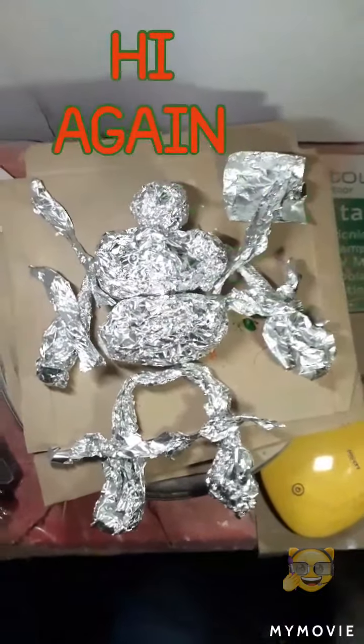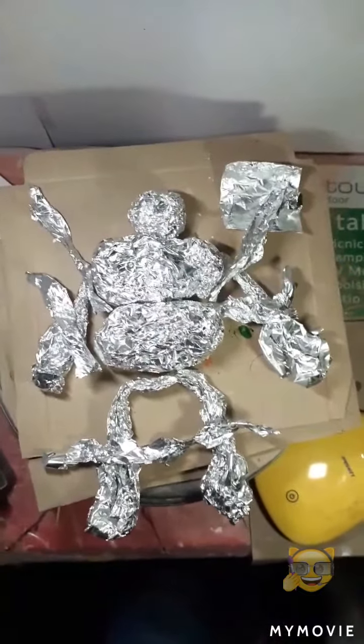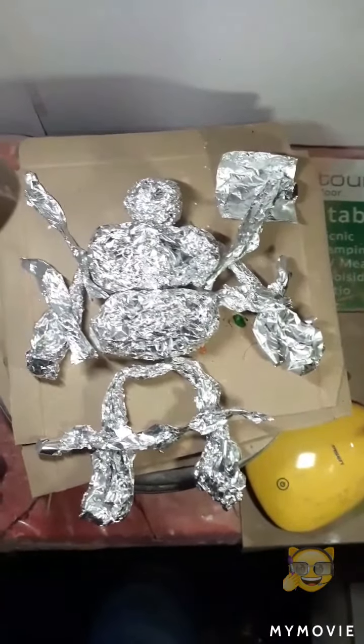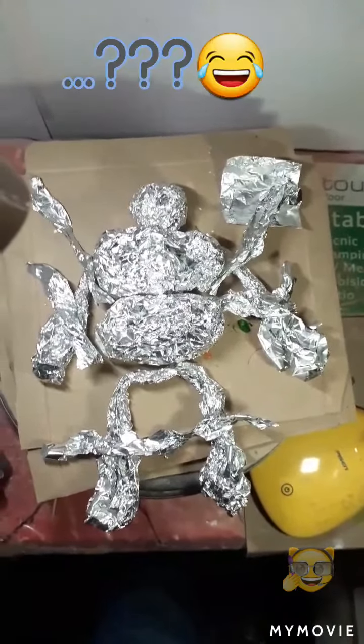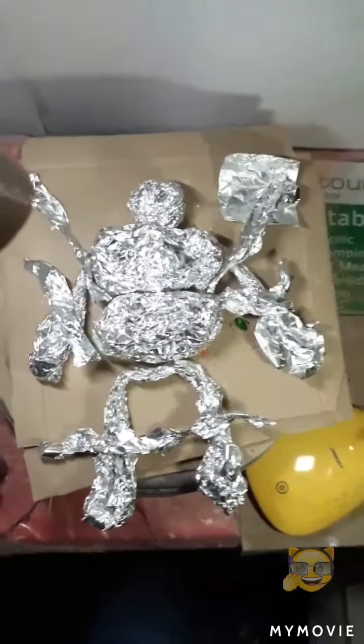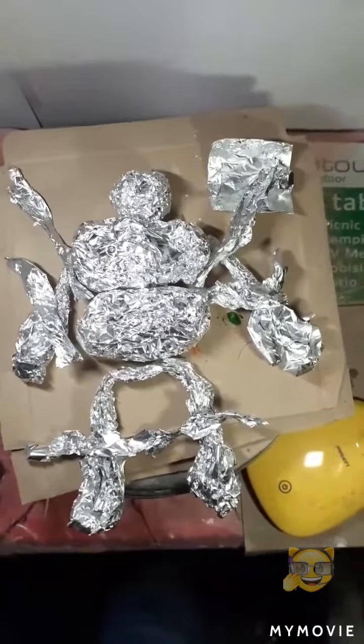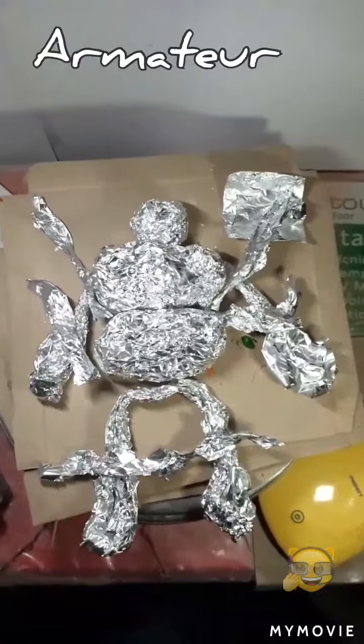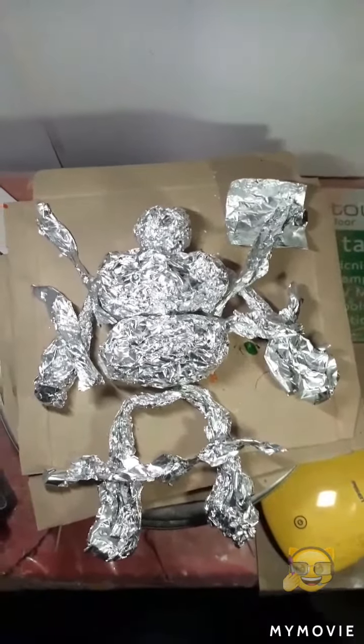Hi again. This is my new project. My son asked me to make one of his characters from his video game. It's a new project — I've never done it before. It's going to be a robot. I don't know how it's going to turn out. So far this is the armature in pieces. Let's see how this goes.